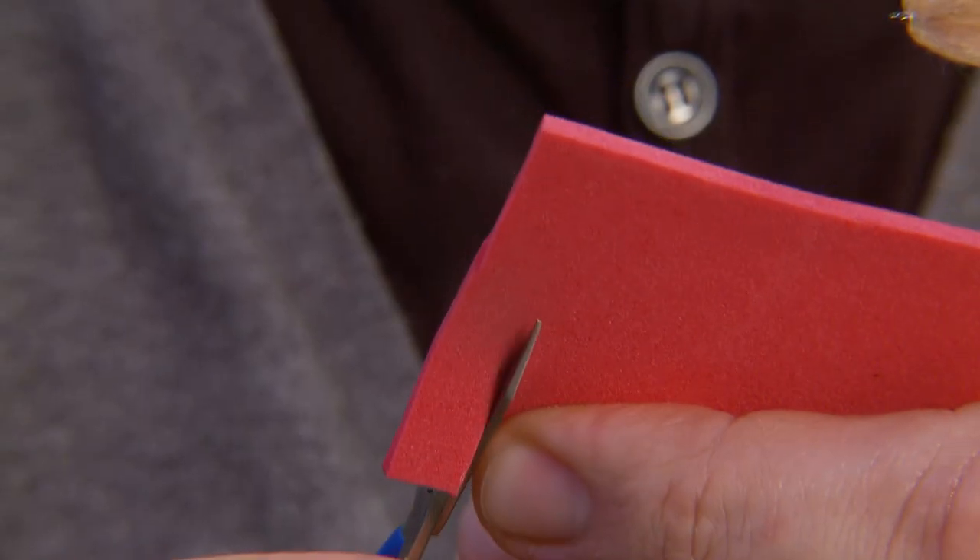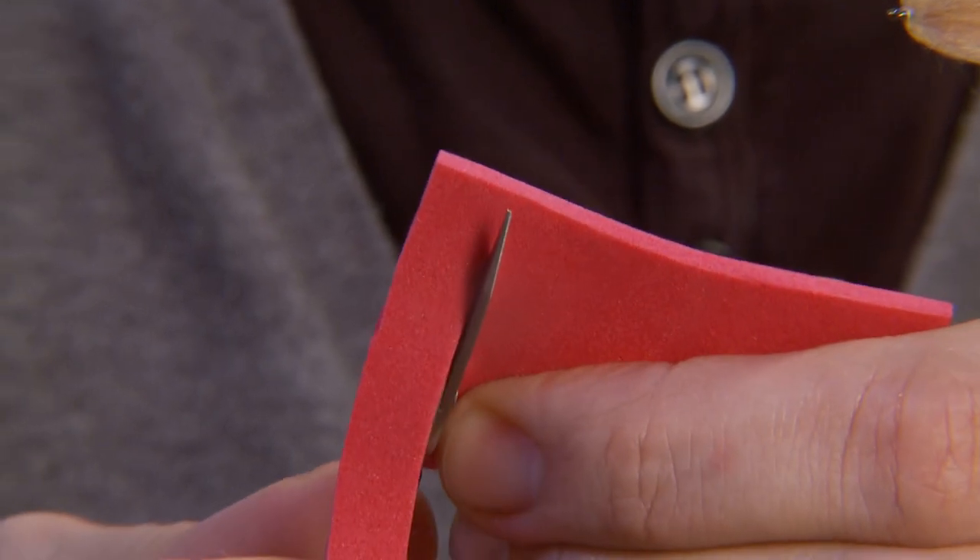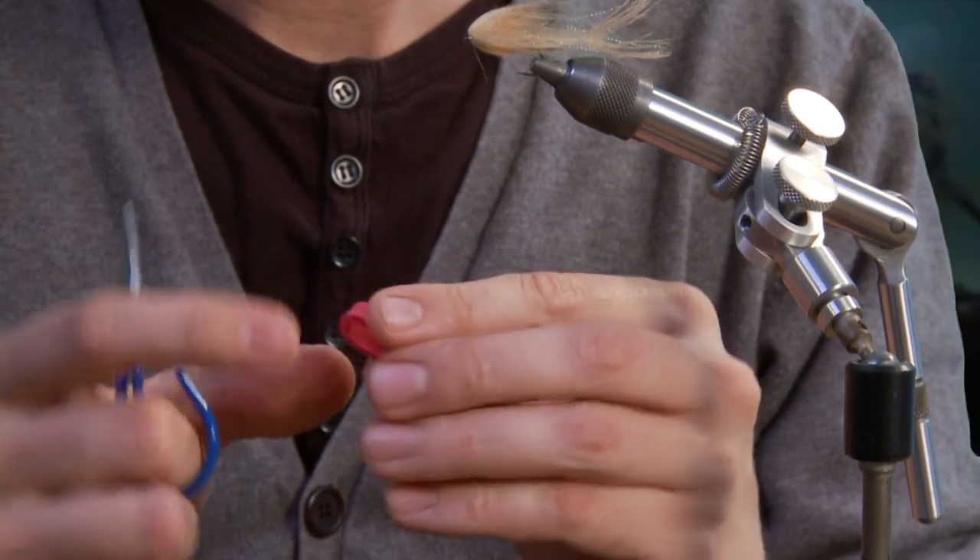When mounting the eyes and gluing the head, place a small piece of foam temporarily over the fly.